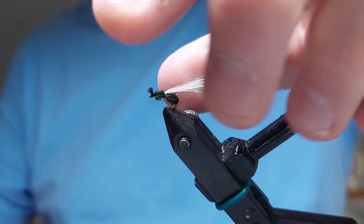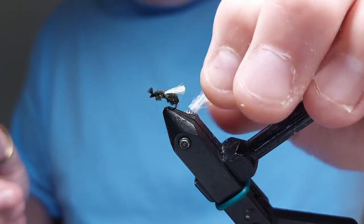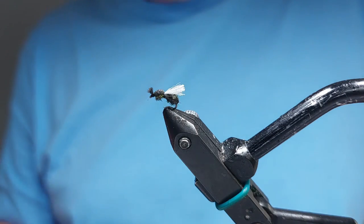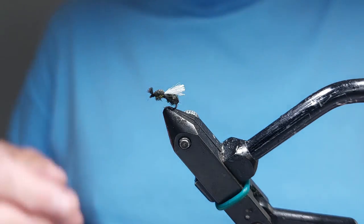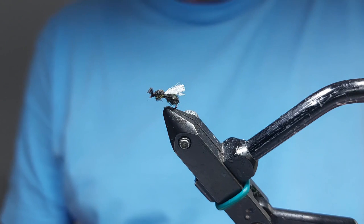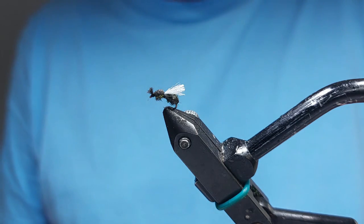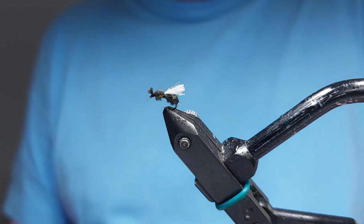Then we'll trim the wings. I want the wings coming just behind the body, like so. There you have your flying ant. You can gink that up — the body material of the aero wing, the black bit and the white bit, that'll take the gink and that'll float lovely on the surface. And when the trout sees these, they'll be straight up and eat them. Hope you like it — if you do, give it a like. If you haven't already, subscribe to the channel, it makes a big difference. Check out the fishing videos as well. Thanks very much, cheers now.